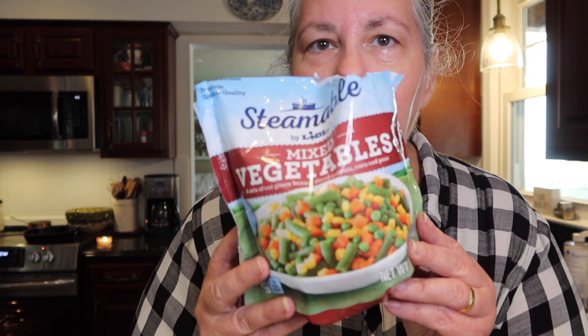One of the things I love about this casserole that makes it super easy is this right here — frozen veggies! I have carrots, peas, corn, and green beans, and we're going to throw those right on top. You won't need the whole bag unless you're making two or three of these. I'm just going to sprinkle them on top of the chicken, onions, and potato.